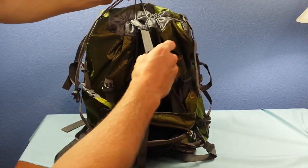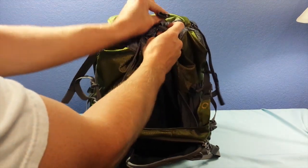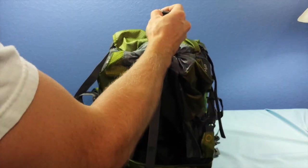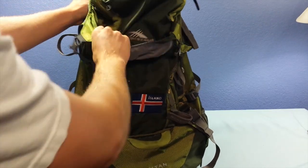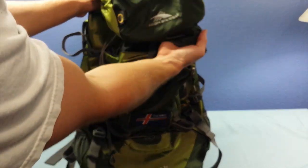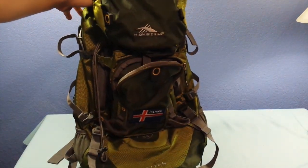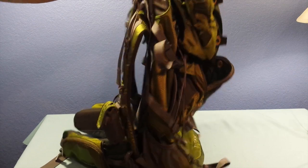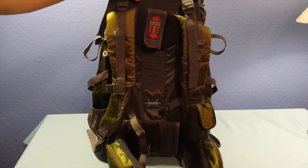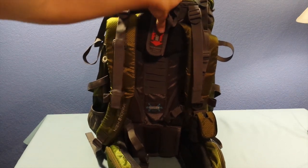It has a little strap right here to go across the top. Very, very nice backpack for the money — easy to use, holds tons of storage. I highly recommend it for anybody looking at these packs. High Sierra makes a really, really good backpack as well as other products, and I definitely recommend you go pick one up today. Again, this is the Titan 55 liter hiking backpack and it's definitely worth the money. You guys just need to go pick it up for yourself and try it out. Thanks for watching.